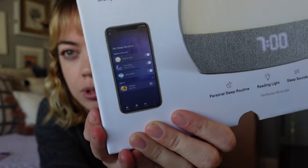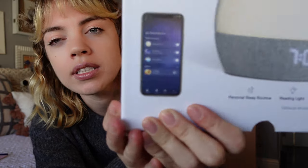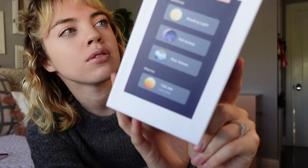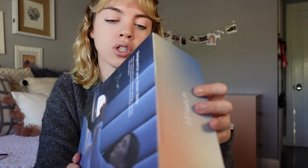The app was easy to use too, which is saying a lot because I'm pretty technology-challenged. I was able to hook the whole thing up so easily. I'm so stoked on this — it's been such a huge game changer.